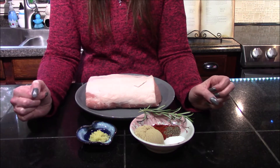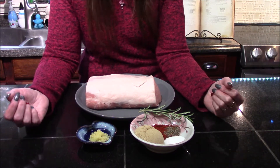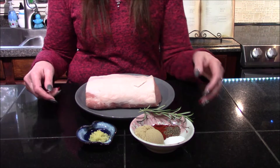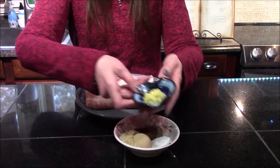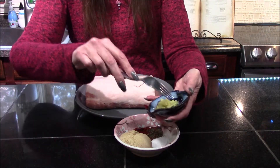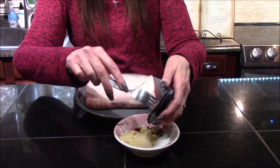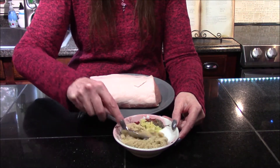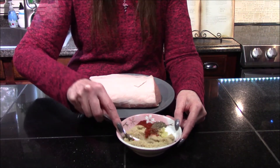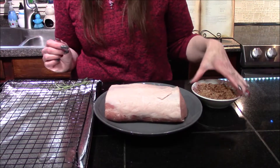Those are all of the ingredients. The first thing we need to do is take our rosemary and set it to the side, and I'm going to add my minced garlic into my bowl of spices and sugar and then simply mix all of these together.